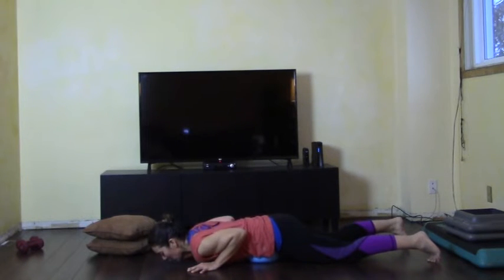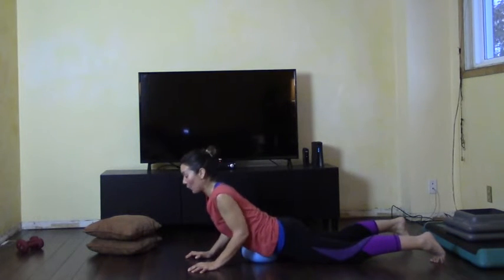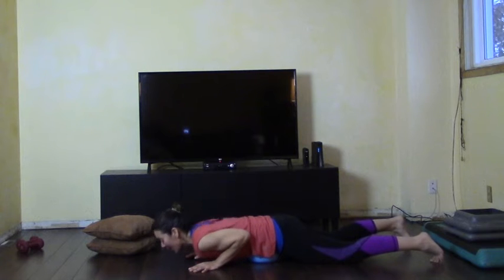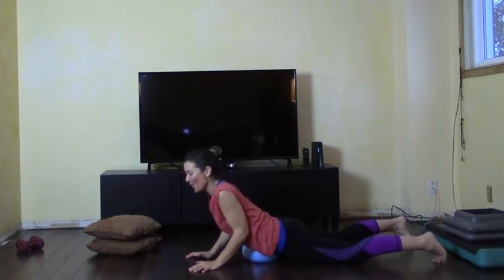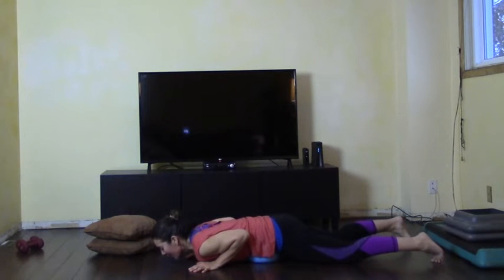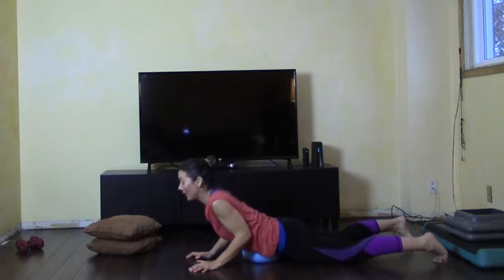Inhale, come down, then squeezing the bottom, exhale, come up. Find that area that's right for you — is it down lower or up higher? Relax your shoulders down your back. You're going to start to feel this in the backs of your arms. Squeeze the bottom and notice how that gentle arch is supported by your ball or by the pillows.